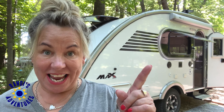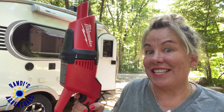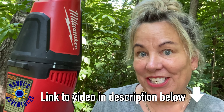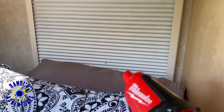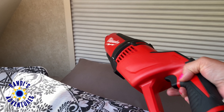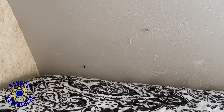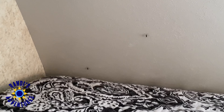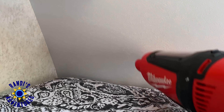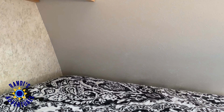How do you get mosquitoes out when they get inside your camper? I use this. A portable battery-operated vacuum is a great RV tool that is also ideal to capture mosquitoes or any other bug that gets into your RV. The vacuum suction pulls them right into the vacuum, and voilà — mosquitoes are gone.